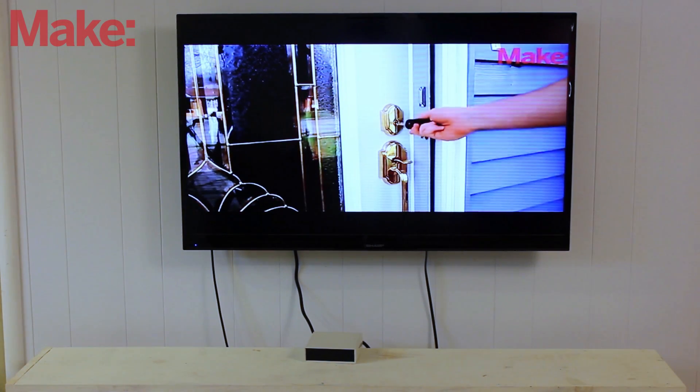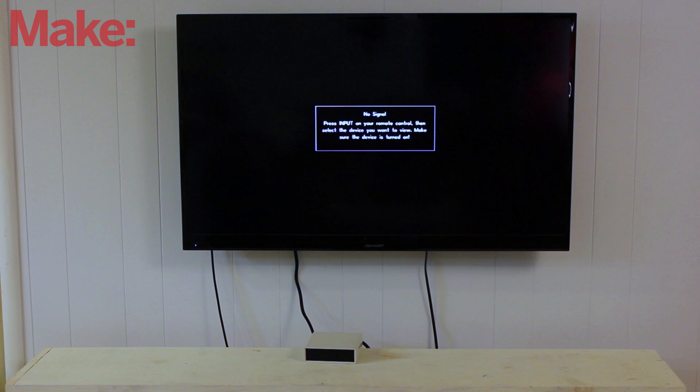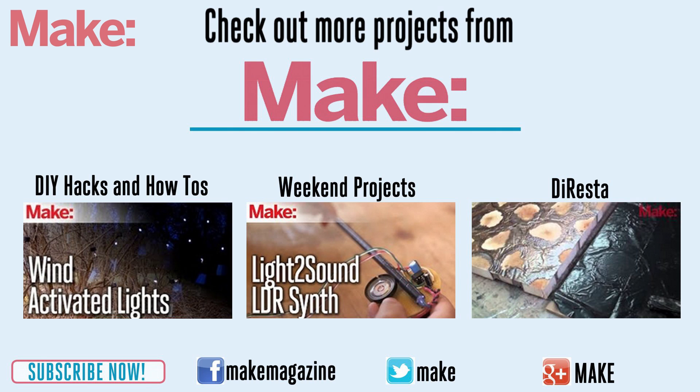This system is a novel way to cut back on the amount of TV that we consume. Try it out and have fun! Thanks for watching, and check back next week for more DIY hacks and how-tos.